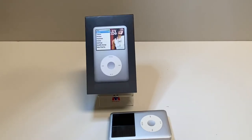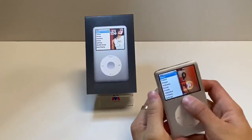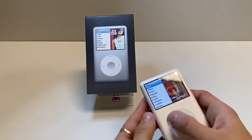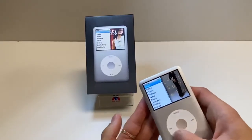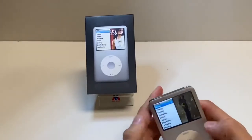So if your iPod is just glitching or not really working right, what you want to do is make sure that the toggle here at the top is set to the left so you can actually use it. Mine is working just fine, but I just wanted to show you guys in case yours is glitching how to get it to work right.